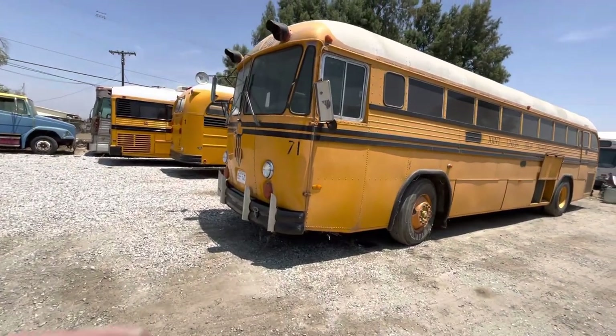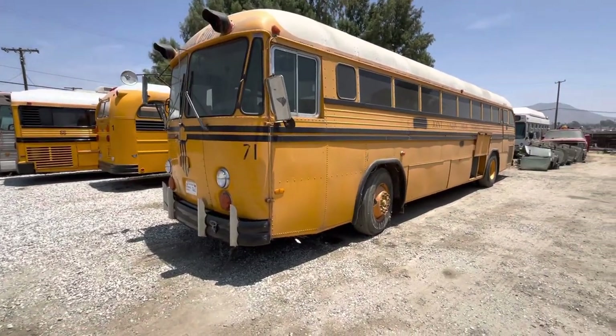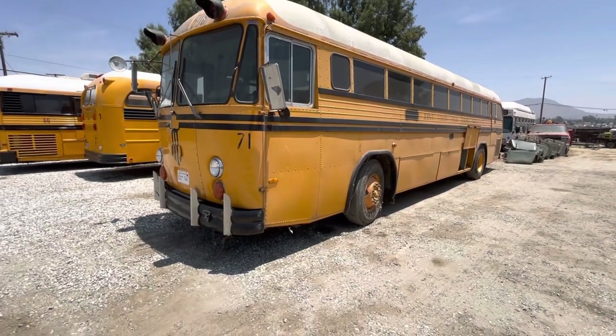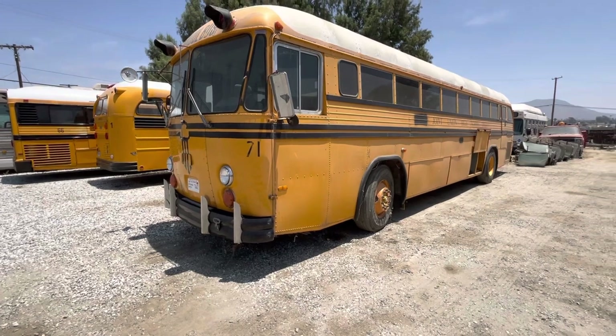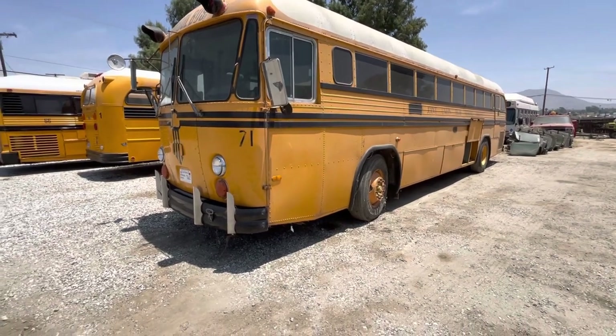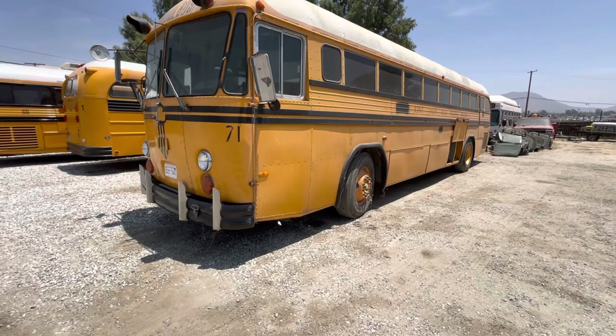Here we have number 71. This is originally a Galt Union Joint Union High School bus. It was abandoned out in a field for several years and got pretty well vandalized. All the windows were broken — virtually all. I think there were two or three left.